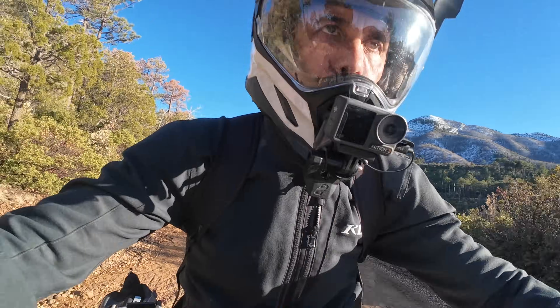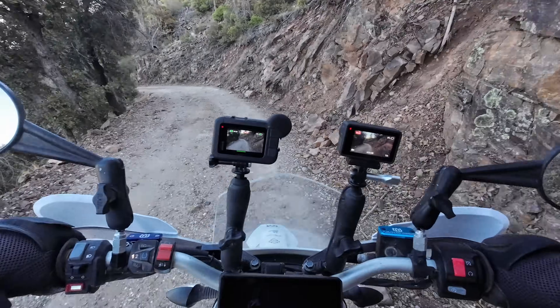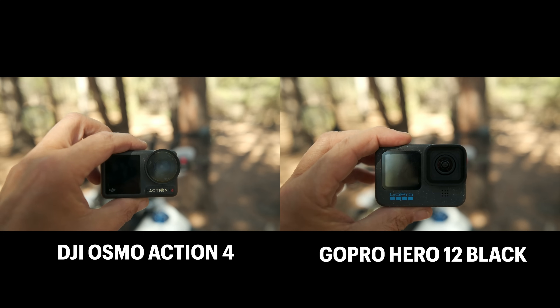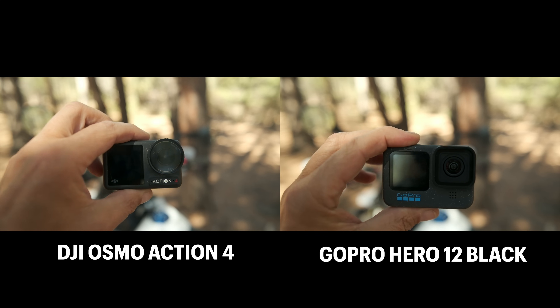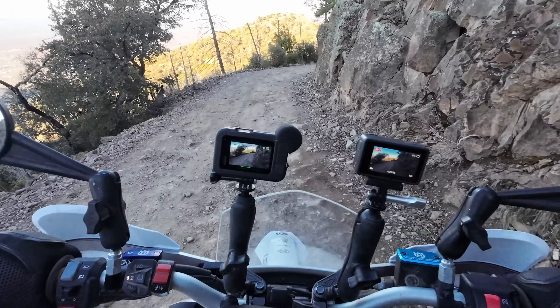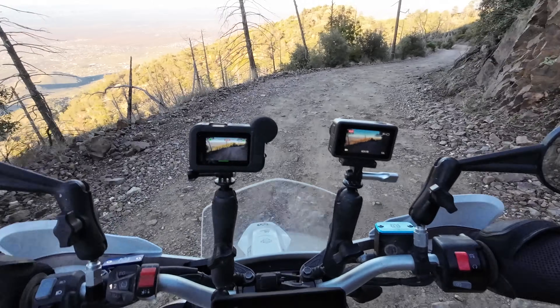Hey guys, welcome back to the Motorcycle Travel Channel. I'm Sterling and in today's video I'm going to give you my thoughts on the DJI Osmo Action 4 Action Camera and compare it to the newest GoPro camera, the Hero 12. Let's see how these cameras stack up against each other and which one works better for motorcycle travel vlogging. Stick around.